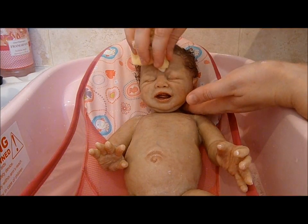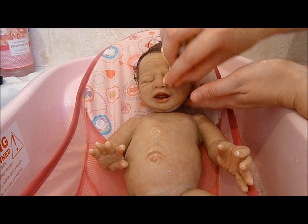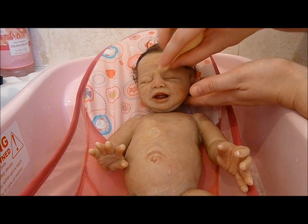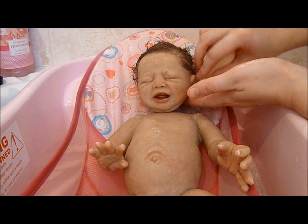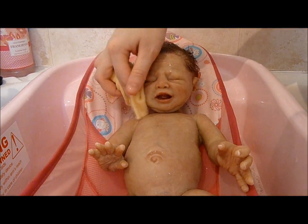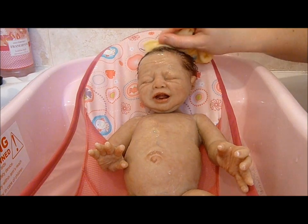And just do his face very carefully. Poor boy. He looks very sad. Not long, bubby. Nearly done.